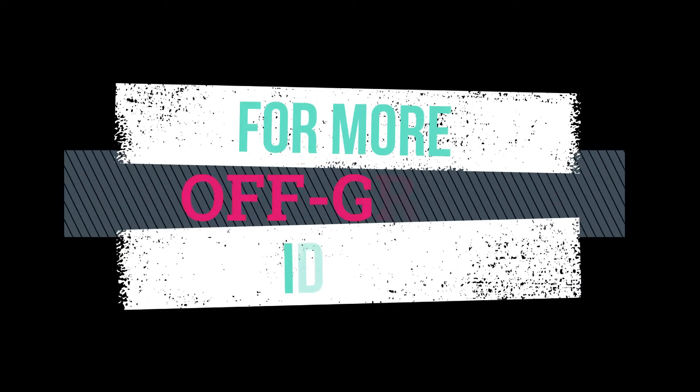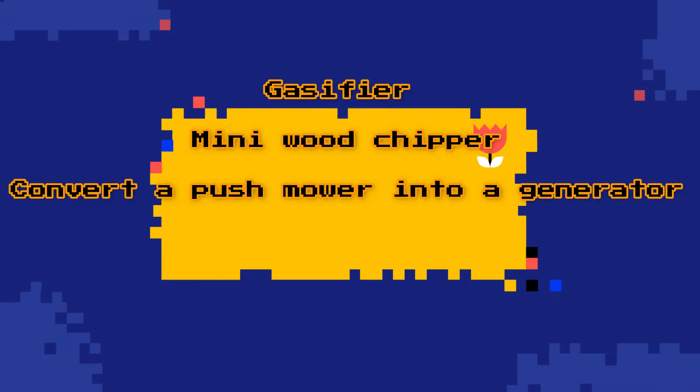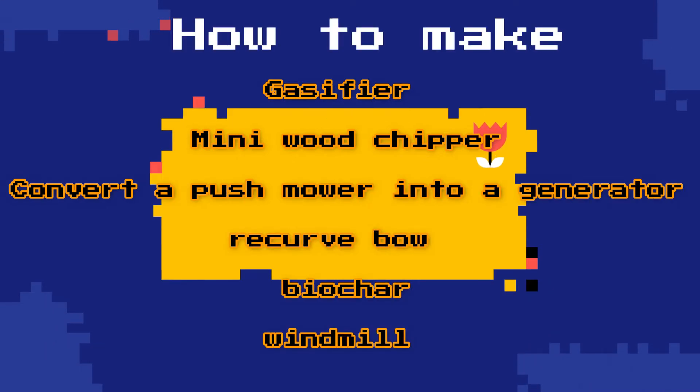For more off-grid ideas, click the links in the description below. I can show you how to make a gasifier, a mini wood chipper, convert a push mower into a generator, a recurve bow, biochar, or even a windmill. Thanks for watching.